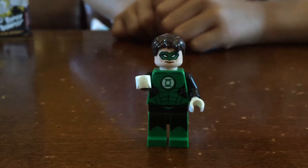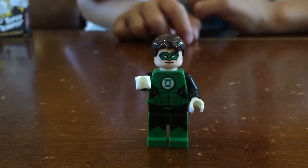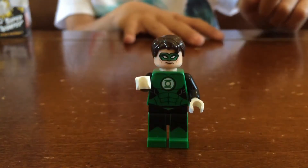So next up, we have Green Lantern. He has a cool mask and a cool green suit. He's supposed to have a ring, which he doesn't have it on yet.